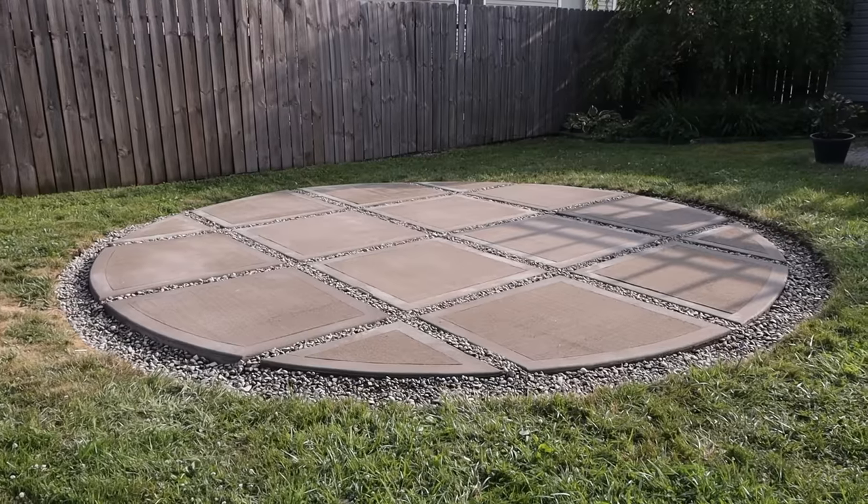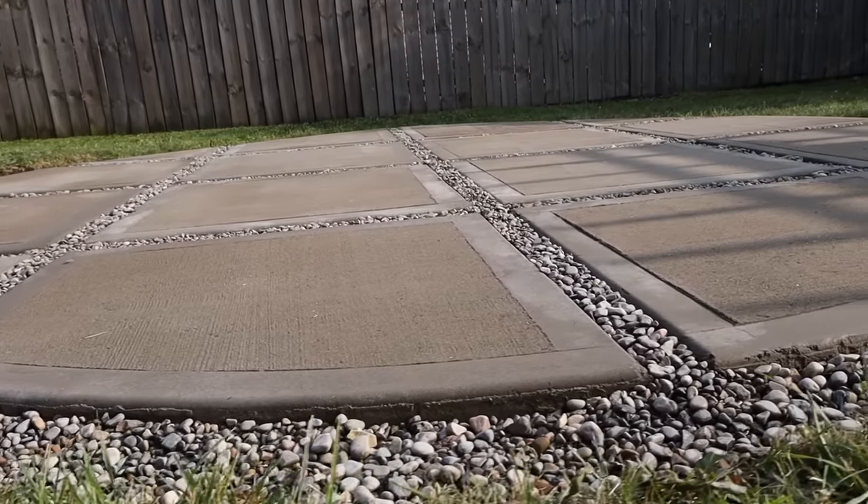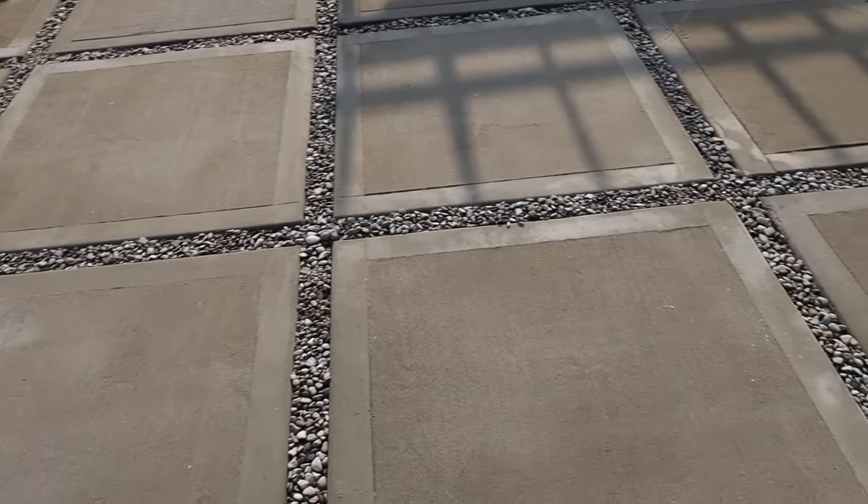Got all the gravel done. Unfortunately it is too late to start on the gazebo, so I'm going to have to start on the gazebo tomorrow — which is the day of the party. I should be able to do it. I'm going to start bright and early so I can get it done in time for the party, which is at 6 p.m.